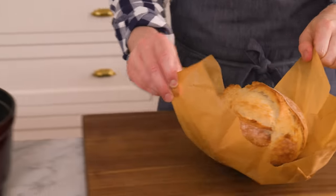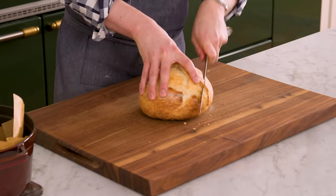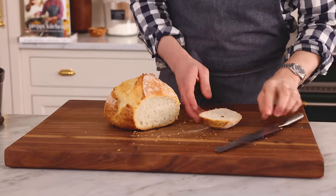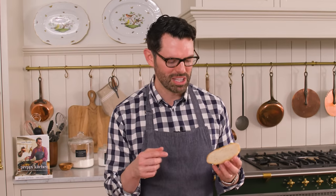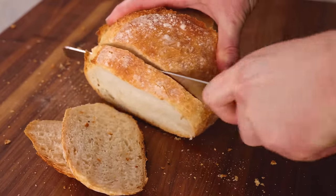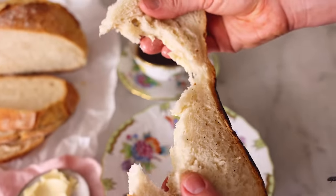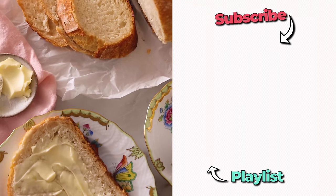Once your bread is cool, transfer it over. Look how beautiful that is — and this was so easy too. The test is in cutting it open and seeing what's inside. You can hear how crispy that is on the outside, so soft on the inside, and it smells amazing. That is just delicious bread — freshly baked, no preservatives, made with love, so soft on the inside and crisp on the outside. I hope you get a chance to make this recipe.